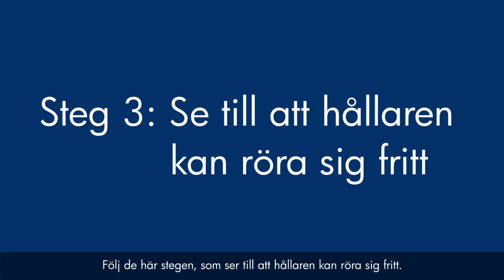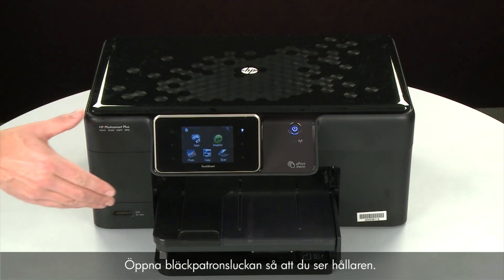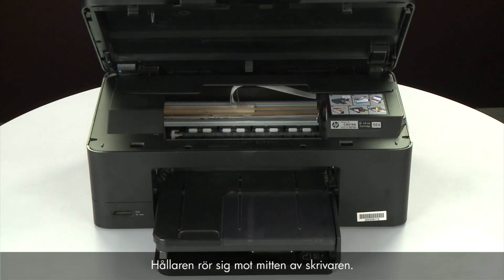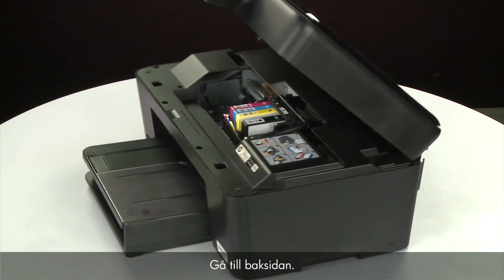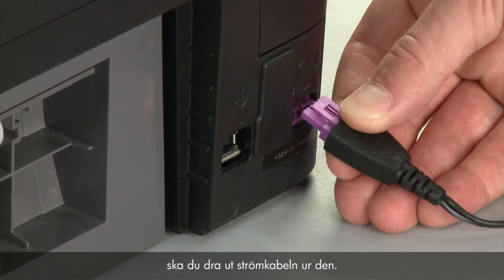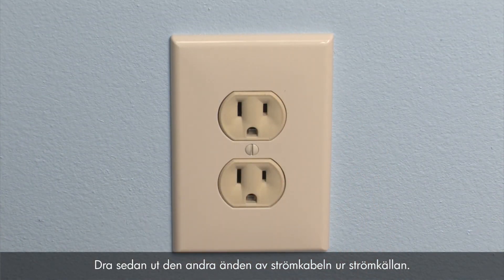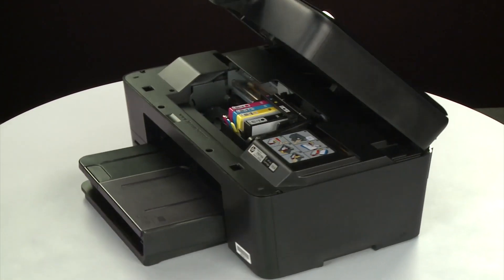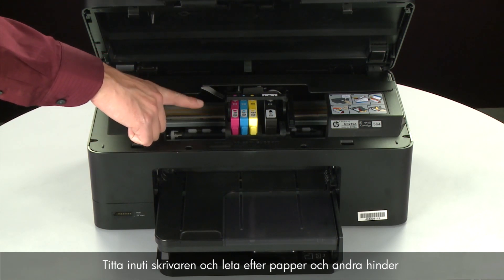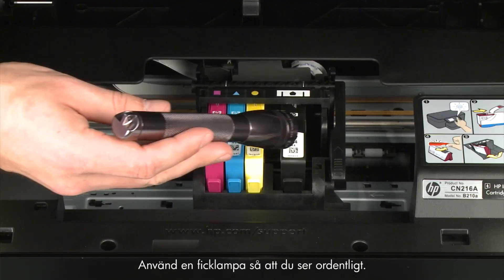Use the following steps to make sure the carriage can move freely. The printer must still be powered on for these steps to work. Open the cartridge access door so that you can view the carriage — the carriage will move to the center of the printer. Turn to the back. While the printer is still powered on, disconnect the power cord from the printer, then disconnect the other end from its power source. Return to the front and look inside the printer for paper or other obstructions around the carriage. Use a flashlight for proper viewing.